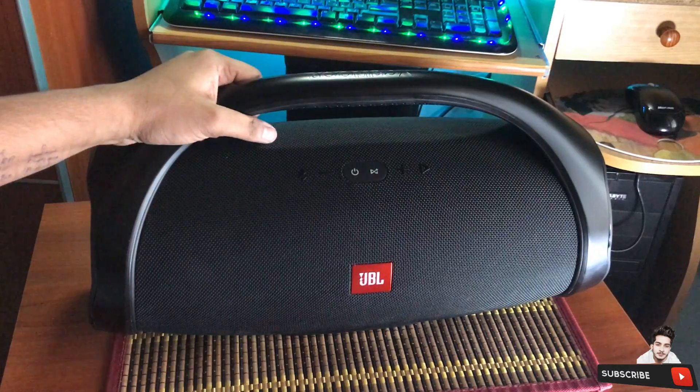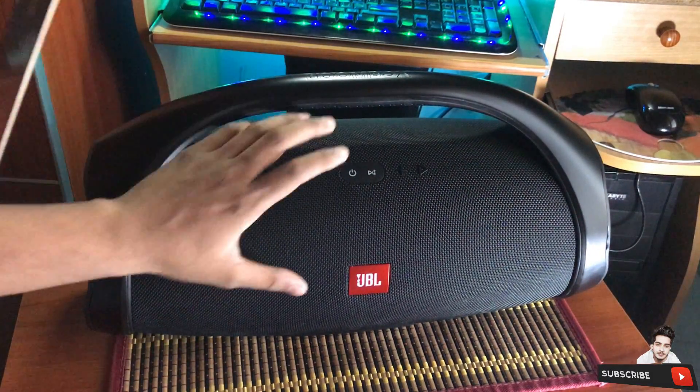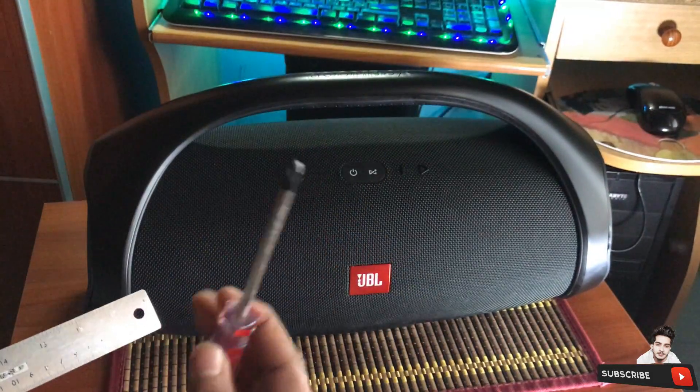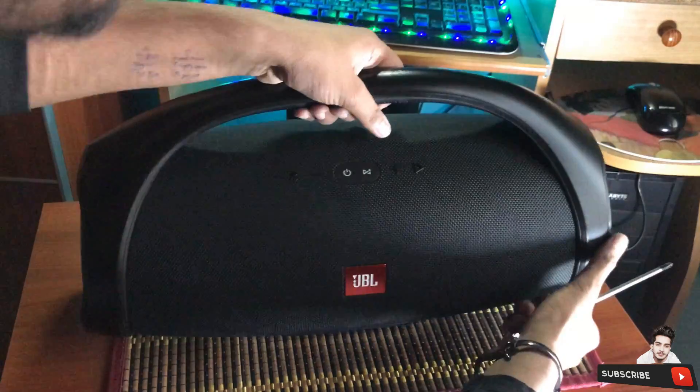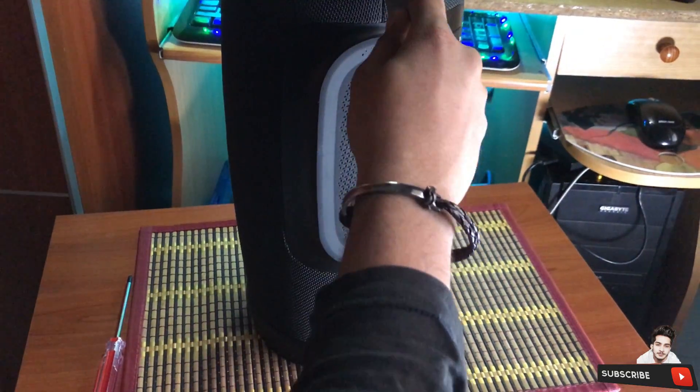Hey, what's going on guys? Today I'm going to show you how to take off the grill of the JBL Boombox. What you will need for this tutorial is a ruler and a star screwdriver. So let's begin — you have to look for the right hand side of your speaker and open the grill.